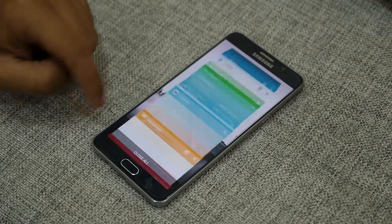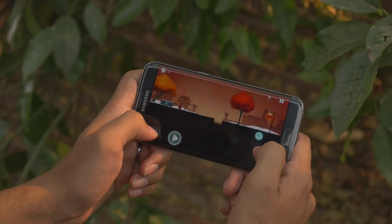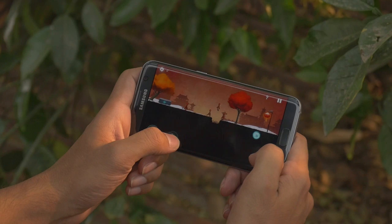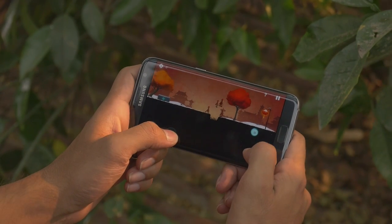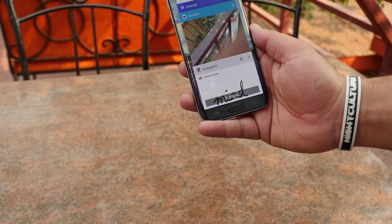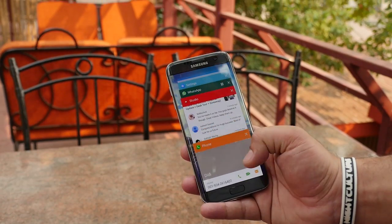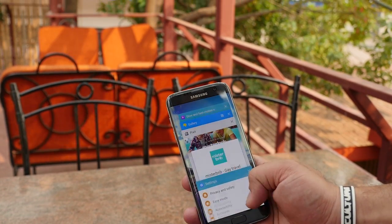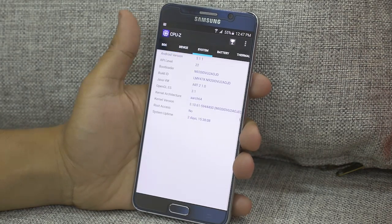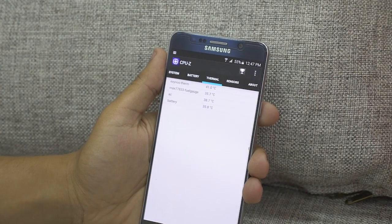Myth number three: closing apps improves battery life. We like to think of our smartphones as little computers, and on a laptop, having a bunch of apps open — especially ones that connect to the internet — drains the battery. So it makes sense we'd assume smartphones work the same way, but they don't. In iOS, apps do not stay open the same way they do on a computer. When you leave an app, it's frozen, does nothing, and requires no resources. Closing apps does nothing for your battery — it actually costs CPU power and battery to close them.